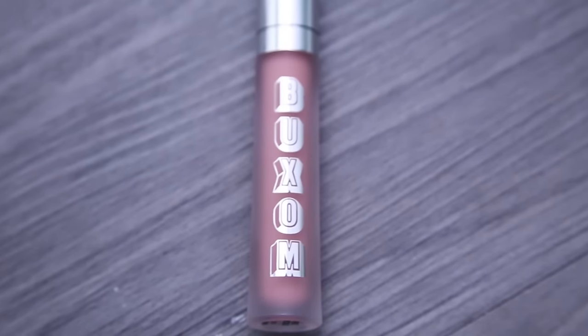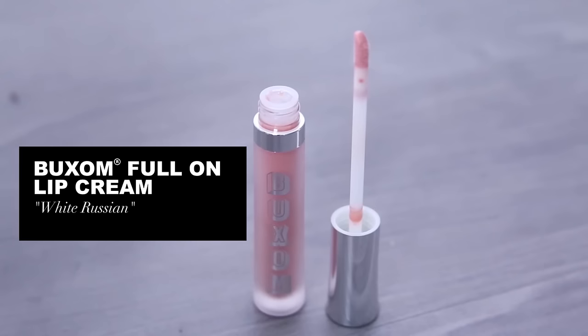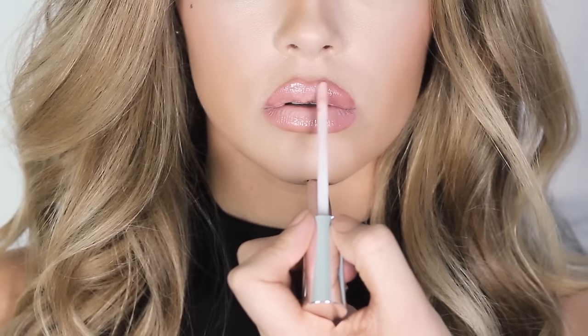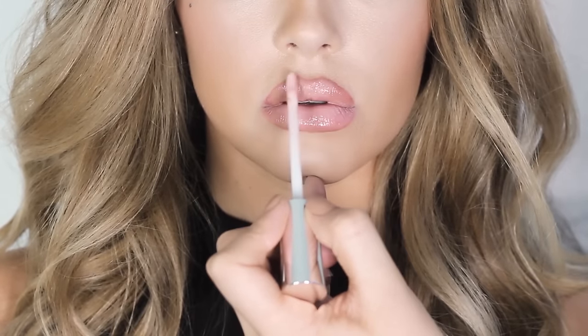Once that's done, I'm taking a lip gloss that is a shade lighter than the lipstick we just used. I'm using Buxom Full On Lip Cream in White Russian, and I'm applying that in the center of the lips. And that just about finishes everything off.